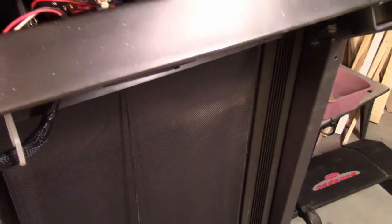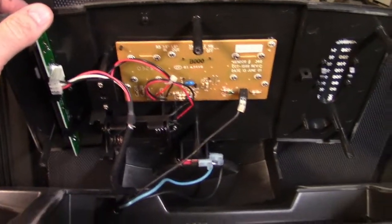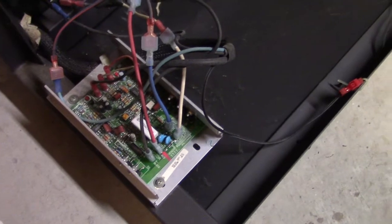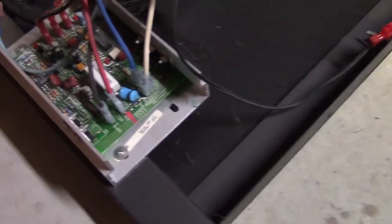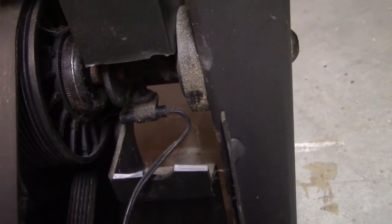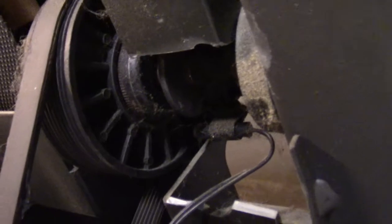Let me get this treadmill apart and I'll show you what the guts look like. I kind of got this apart a little bit - took the cover off and there's the brains of the operation. I'm going to document this and take all this out, leaving it all connected to the best of my ability. This wire here - I thought it might have been a ground, but I don't know what that is. Maybe some sort of a magnet - it was pushed close to that pulley, so I'm assuming it has something to do with the motor. As the motor spins, those metal fins maybe register something. I have no idea.